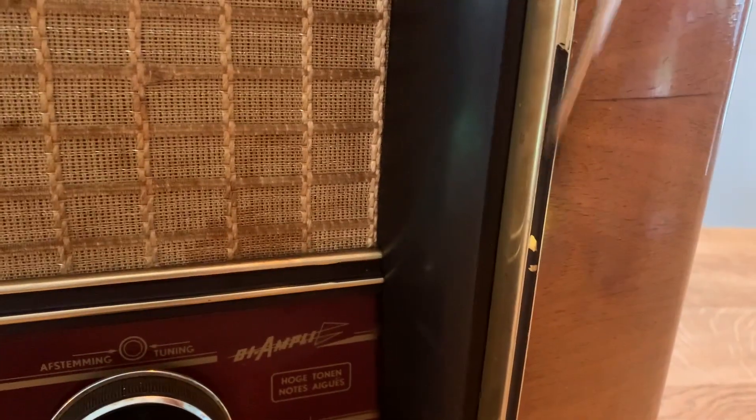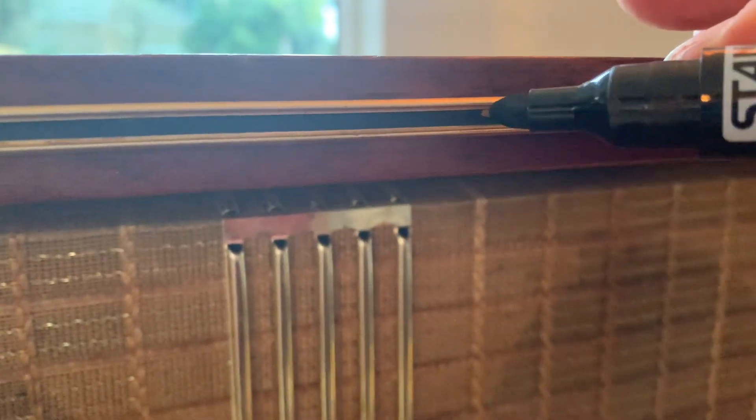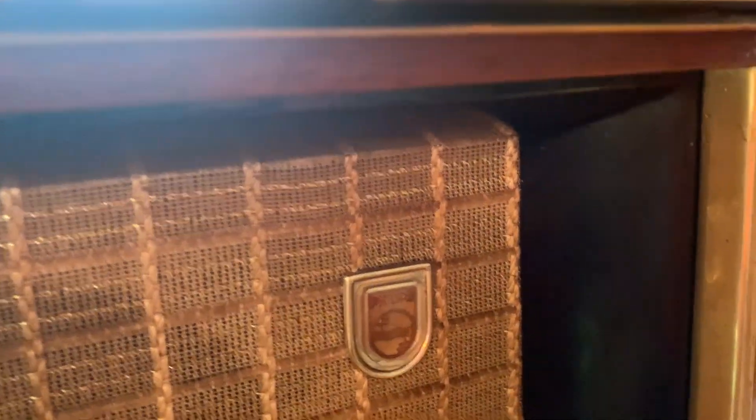Now for some cosmetic work — this chassis had a plastic or bakelite inlay that was chipping all over the place, really brittle. I removed all the loose parts and then used just a pen to color in the strip, which made it look really nice. If you want you can just use alcohol to remove it in the future if you want to restore it properly, but for now this works fine. After some deep cleaning, you get this.